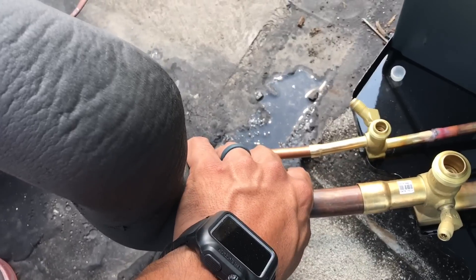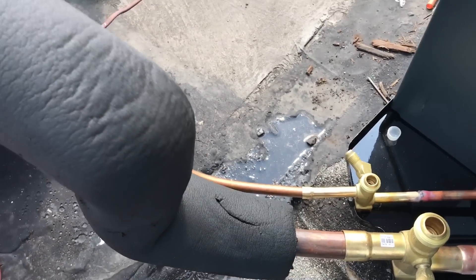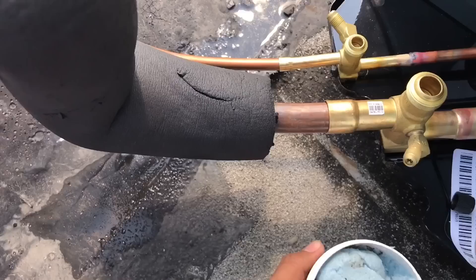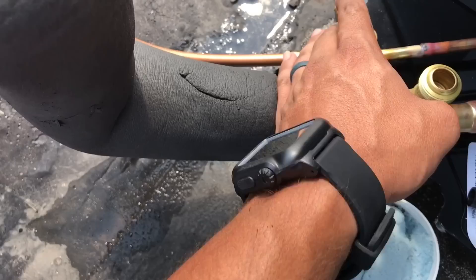Wrap this too so you don't burn it. I use this to wrap my valves.